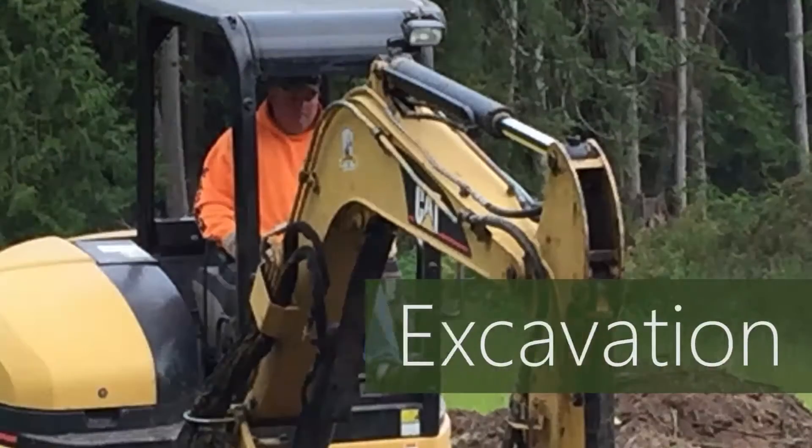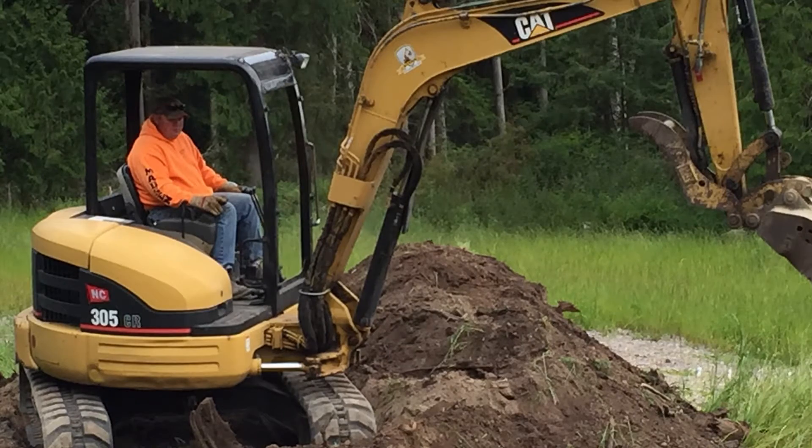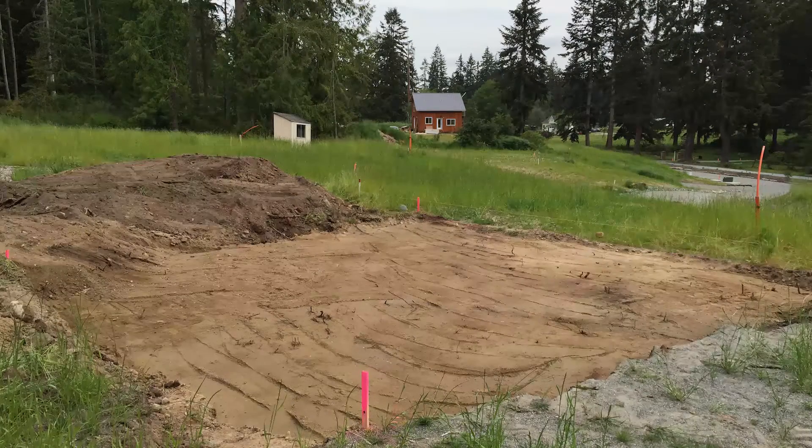The dirt guy I hired uses a backhoe to dig the hole for my foundation. My house is only 576 square feet, and I don't have any debris to clear or any major hurdles, so it only takes him a few hours.